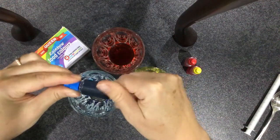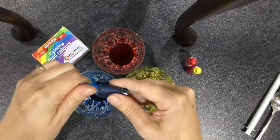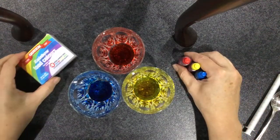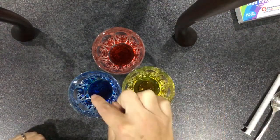I love watching it go in — it sort of does this explosion and then slowly seeps out, looks kind of cool. I'll just move our food colours to the side. That looks pretty cool, doesn't it? Red, yellow, blue.